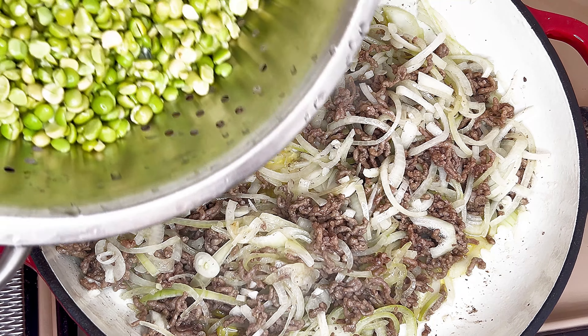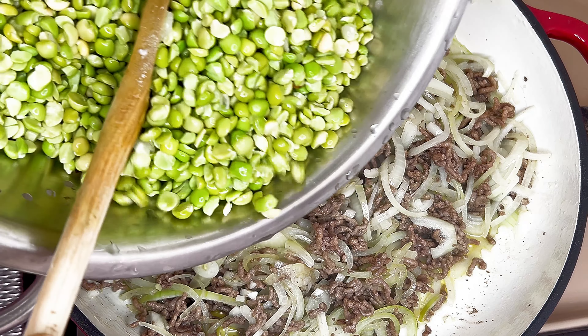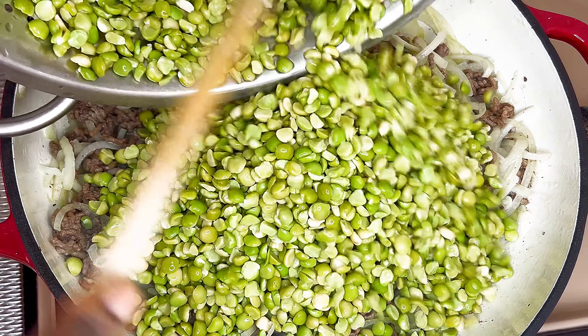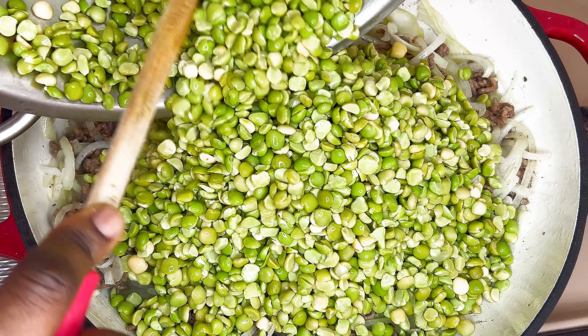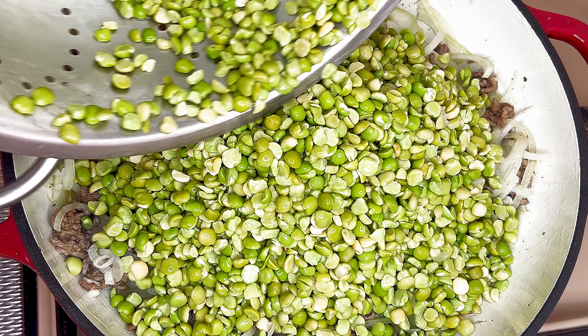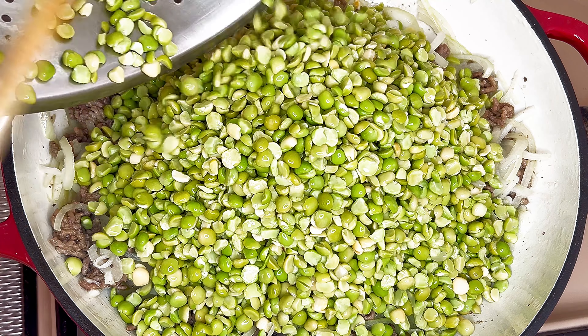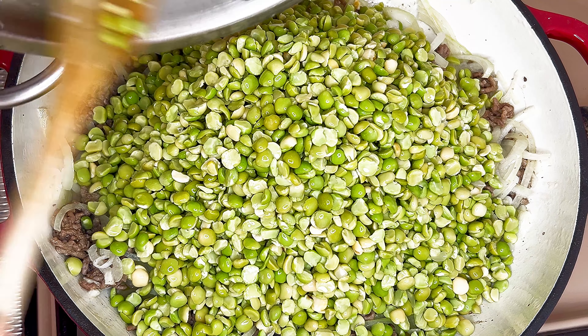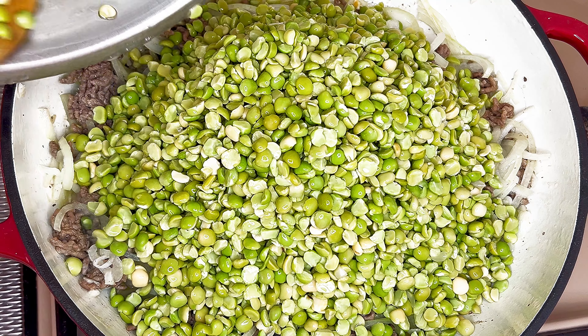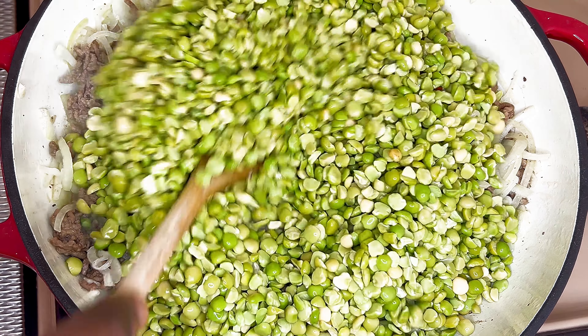Then add the already soaked and rinsed split beans. I soaked my beans overnight before I started cooking. Sauté for around one minute, continuously stirring.